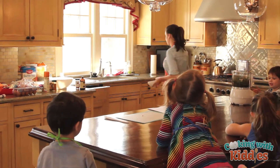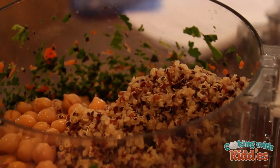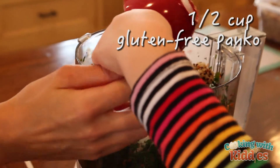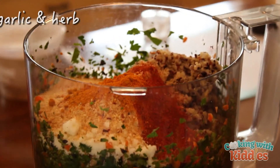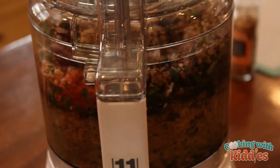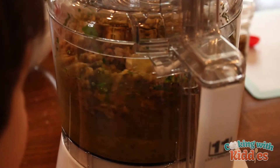So all our veggies are mixed up. Now we've got to put in some other ingredients. Now we're going to put in some chickpeas. Layla, can you press this button? Thank you. And the eggs are going around and around and around.